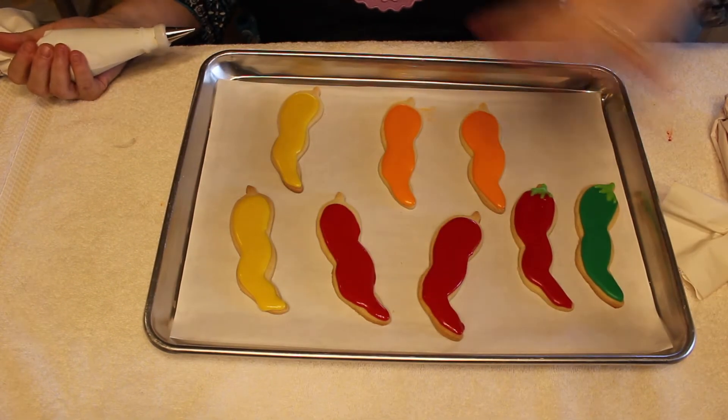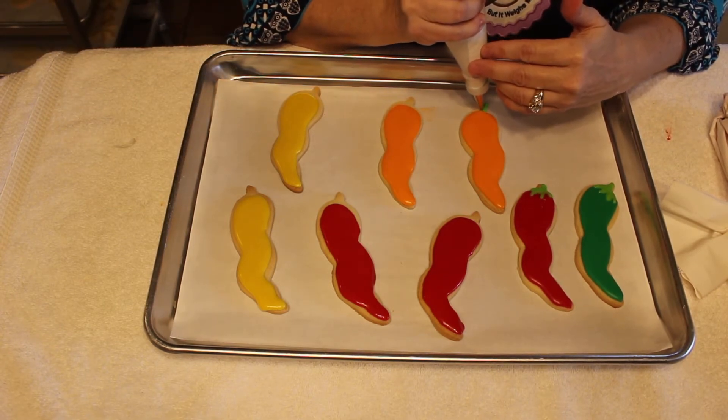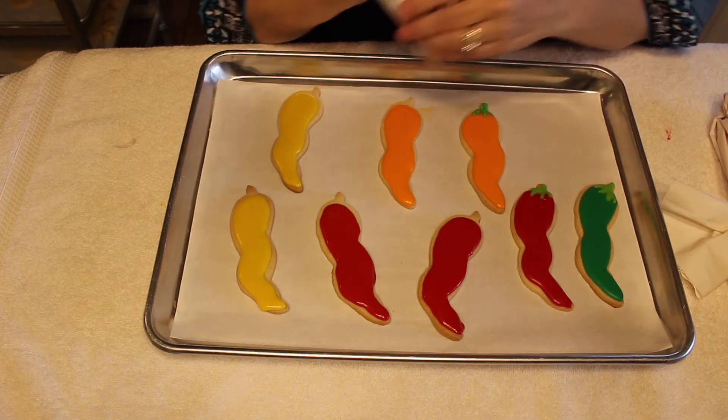Now that I've got these flooded, I'm going to come back and give them a little green stem like you find on the top of a chili pepper.